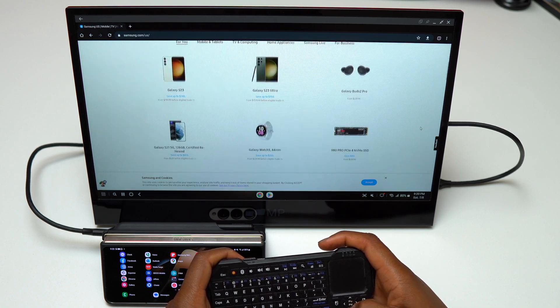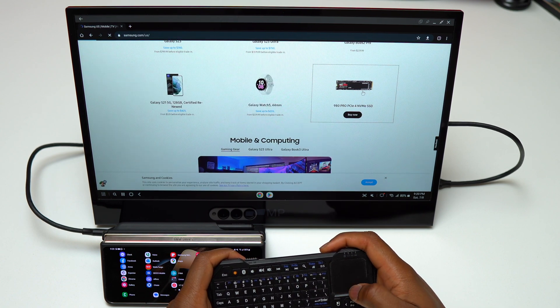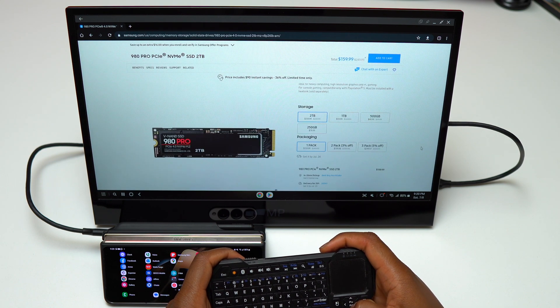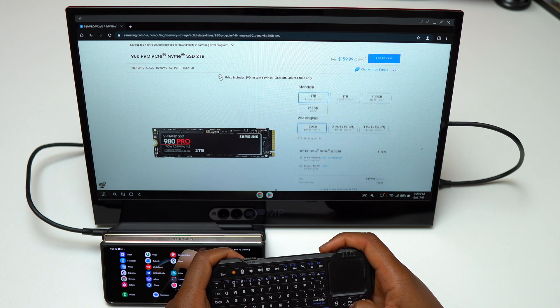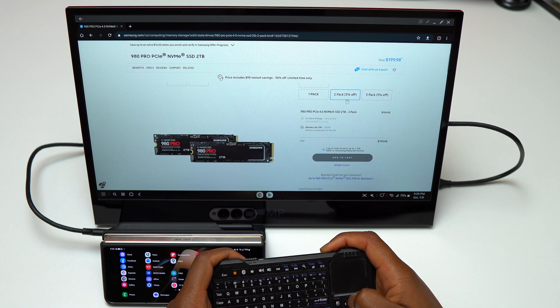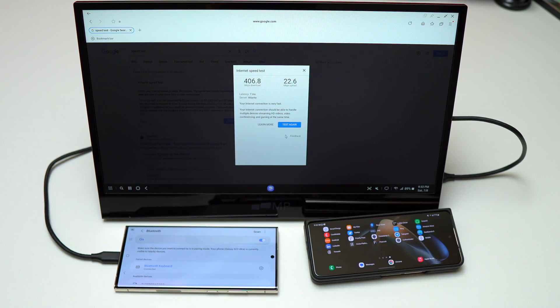This is because of the SoC that the Galaxy Z Fold 4 has — it is the Snapdragon 8 Plus Gen 1, and it is an incredible chip that has good performance and efficiency. My internet speed on this device is close to 600 megabytes per second, and as you can see, this device can be your primary device to do everything and replace your Chromebook or laptop.